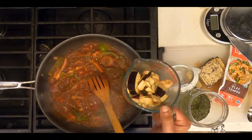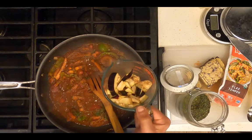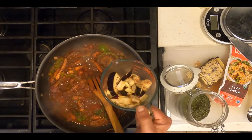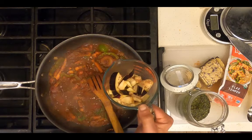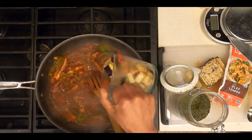Add two cups — two servings — of chopped eggplant. I've sweated this eggplant for 30 minutes, meaning I diced it, salted it, and let it sit in a colander for 30 minutes to take away the bitterness. Now I'm adding it to this pan.